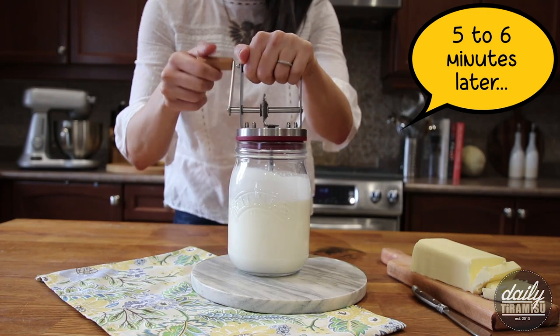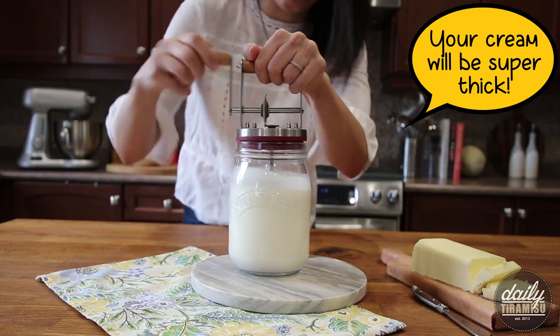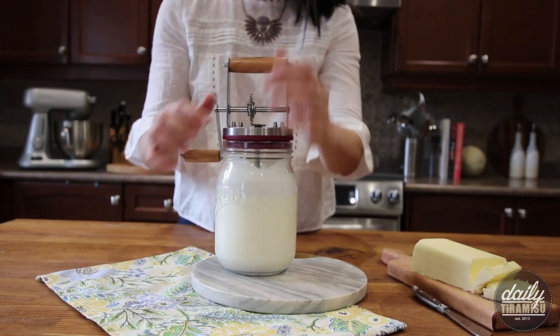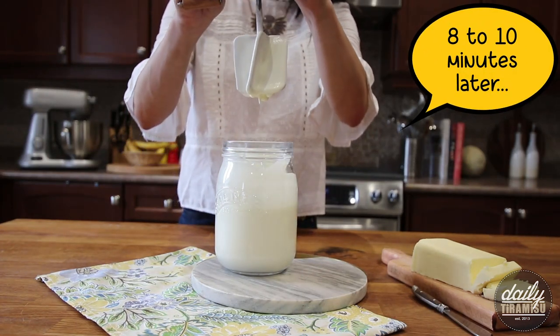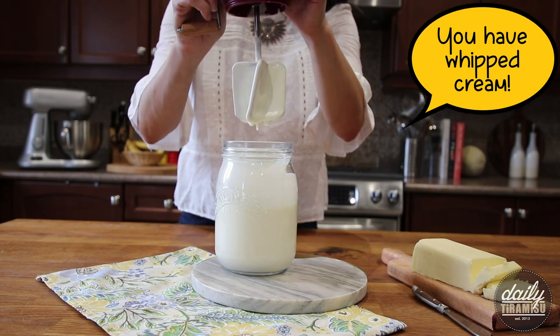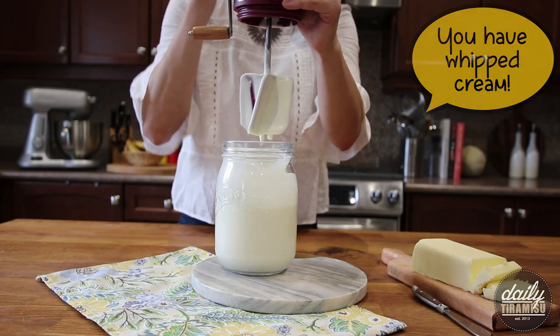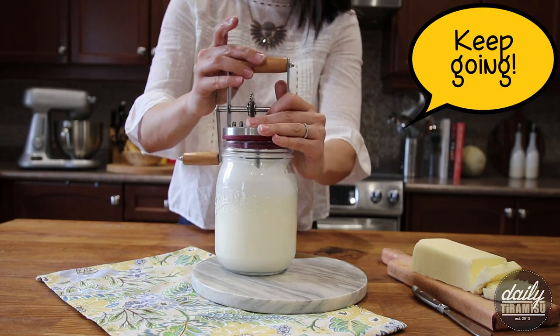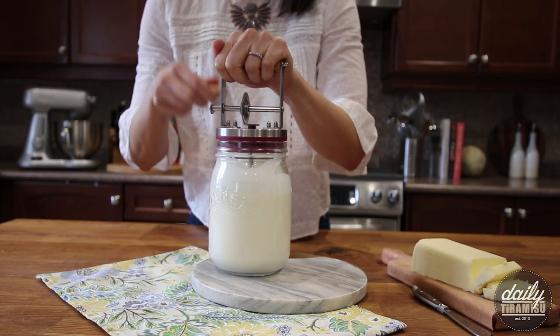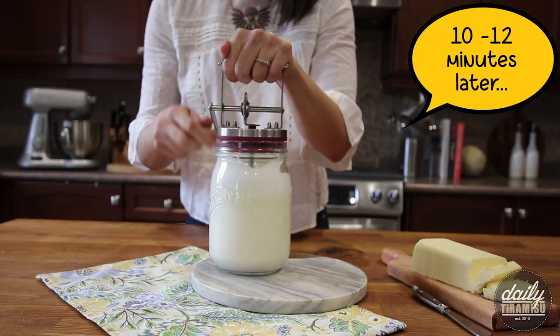After just a few minutes you'll start to see that your cream is becoming frothy. After five to six minutes you'll see that the cream will start to thicken up. At about eight to ten minutes it's pretty much at the stage of whipped cream, and at ten to twelve minutes the handle becomes a little bit harder to crank.